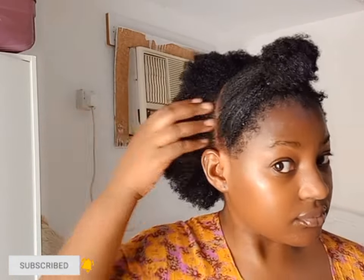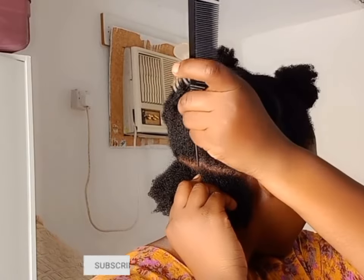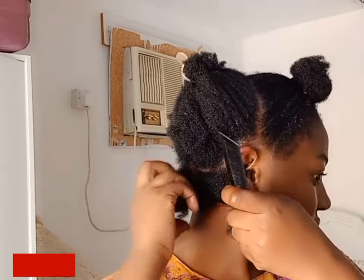I'm going to be starting with the back section because I'm going to be doing a little bit of fake twists. This hairstyle favors everyone — even if you don't know how to braid your own hair, this is suitable for everyone because it is easy to do.